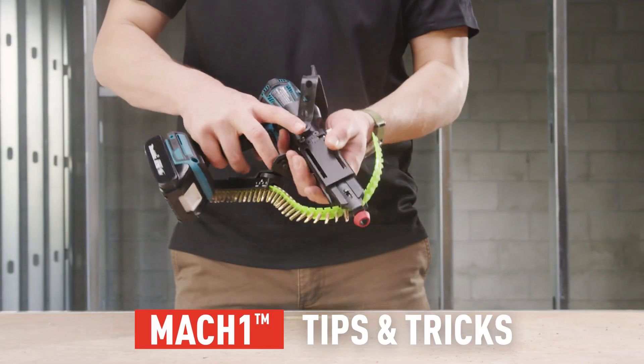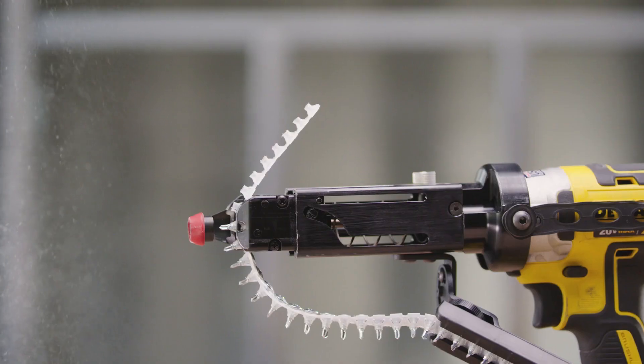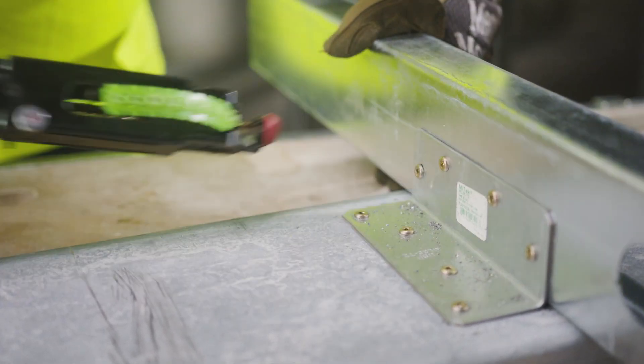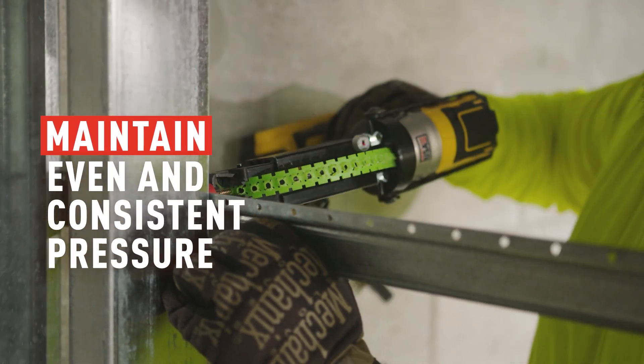When using the Mach 1, there are a few things you'll want to know so that you're operating it safely and getting maximum productivity from the tool. Ensure the driver is not in reverse. Allow the driver to fully spin up before pressing the tool to the metal surface. Press the tool to the metal surface maintaining even and consistent pressure until the fastener is fully driven in.